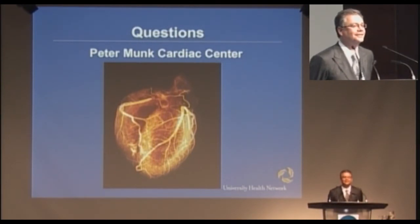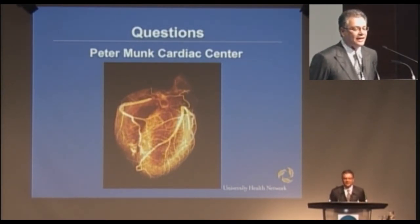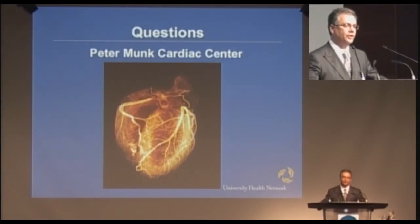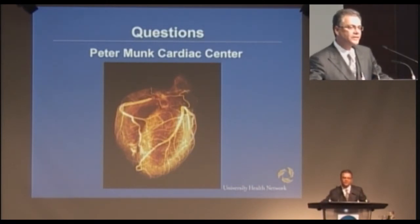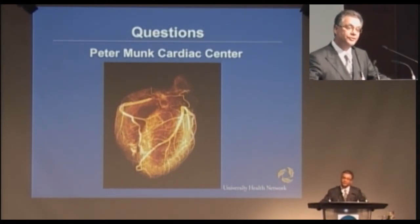Regarding medicated stents — that's more the domain of the interventional cardiologist. Yes, some of the stents deployed in the coronary arteries do contain medications designed to prevent the onset of scarring. Those procedures are typically done in the cardiac cath lab, but they could be done in this environment. So if you brought somebody from the emergency room with acute chest pain, did an angiogram in the multipurpose OR, found a narrowed coronary, and the decision was to treat it with a balloon and a stent, you could deliver that in this room.